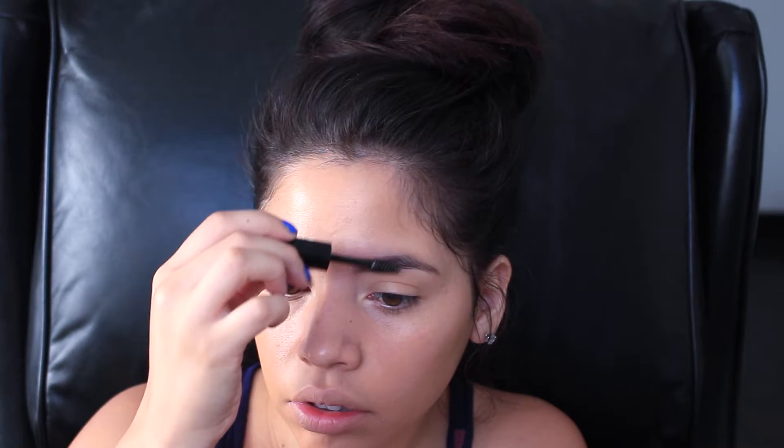Next I'm going to be filling in my eyebrows using the Rimmel eyebrow pencil in the color black brown. I am lightly filling them in and then using a spoolie just to blend in what I filled in. I don't want to do anything too harsh because it is for school and I do want to keep it looking natural. I'm just using the gel that comes with it to help keep all those little hairs in place.